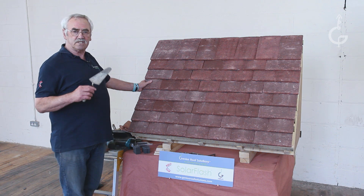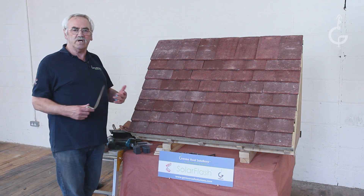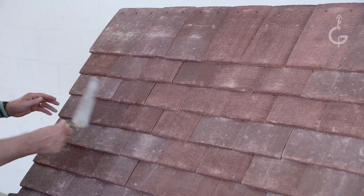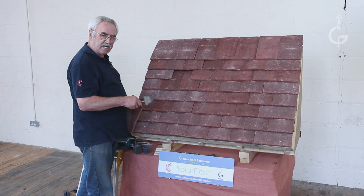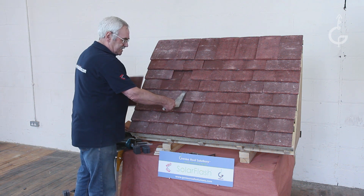When an installer approaches an existing roof, they've often got a fear of where the rafter is going to be. I'll explain why it doesn't matter with our method. You'll usually find every fifth tile is nailed. If you need to get a nailed course out, take two out above it and you can access the nails.